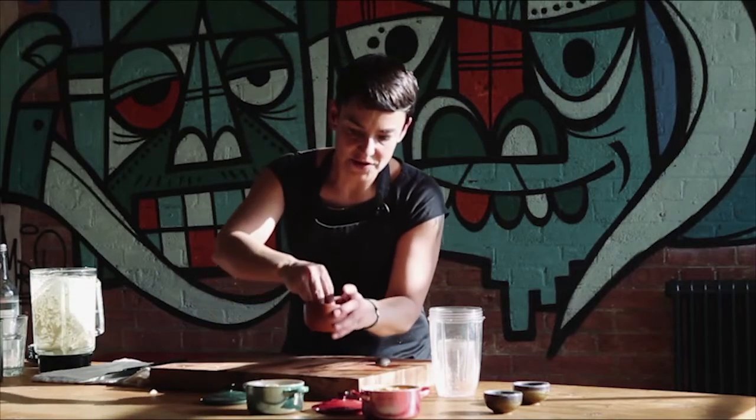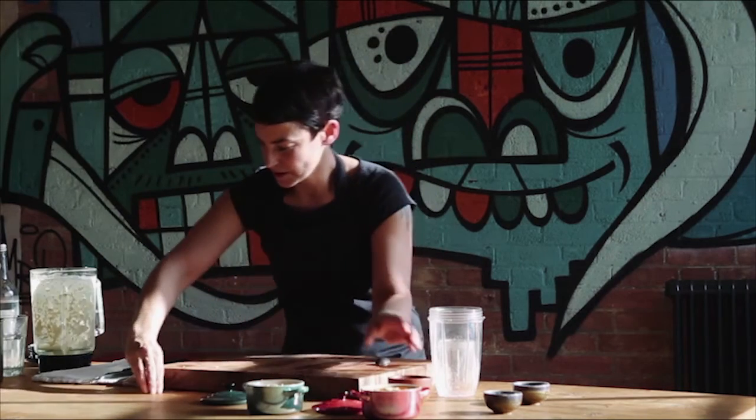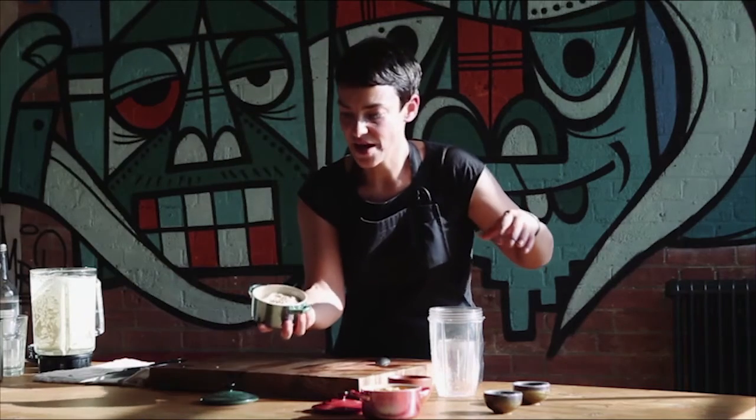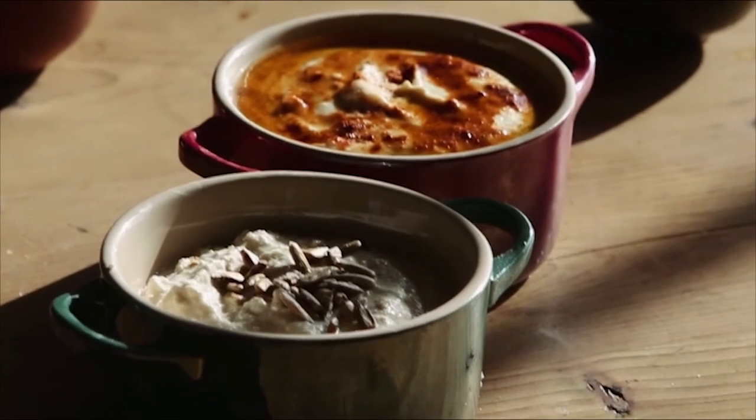I've got some sunflower seeds to decorate the top — it's a nice mix. So there's my cashew nut hummus and there's my chickpea hummus.